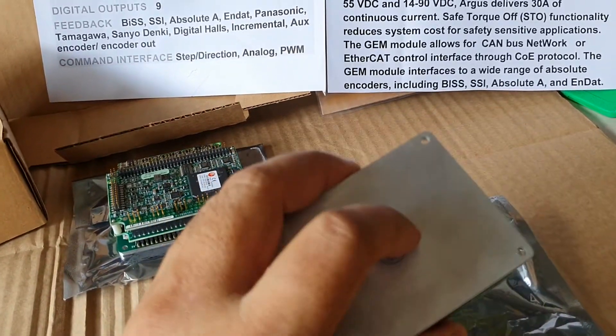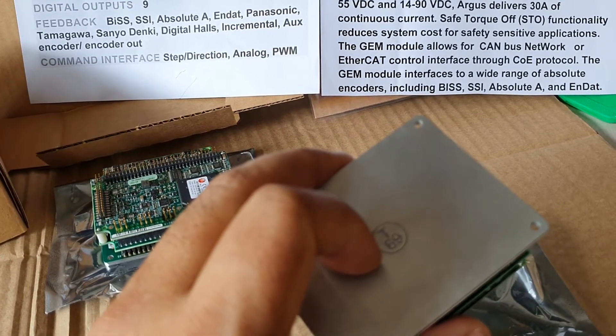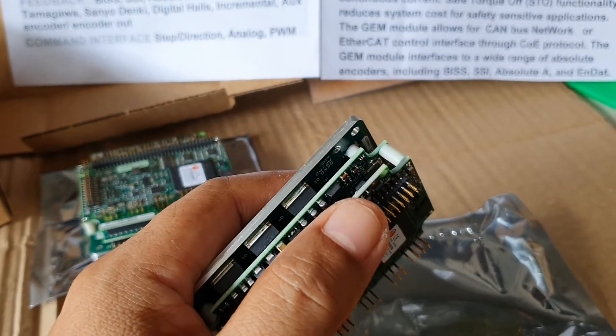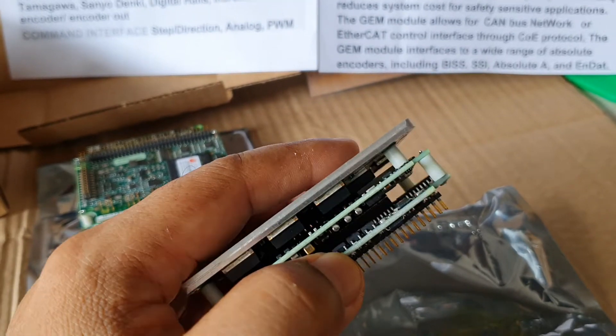The user can install the aluminum heatsink fin with the breakdown terminal to the jumper.